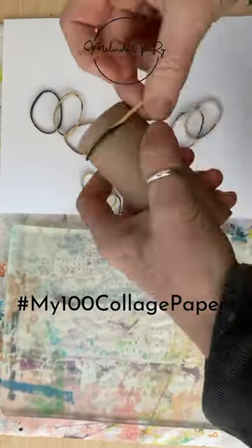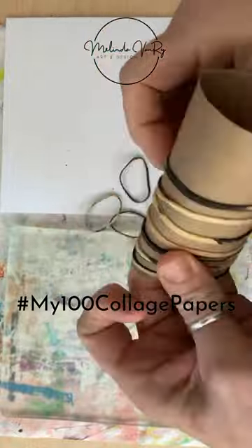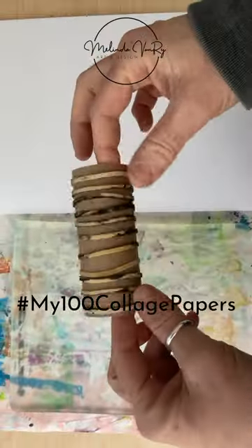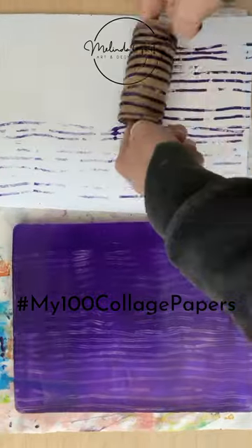It is day 36 of my 100 collage papers, and surprise — it's another toilet paper tube, this time with rubber bands. I happen to have some just the right size for a toilet paper tube, left over from a previous paper — one that went completely sideways but is one of my most popular: collage paper number 15.